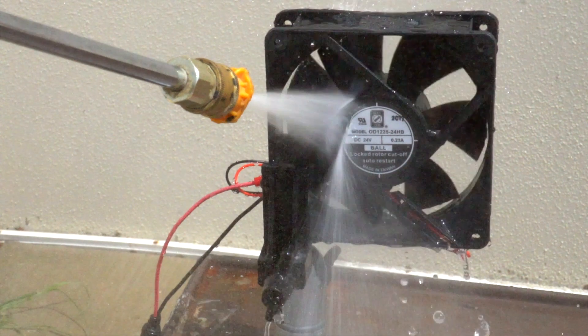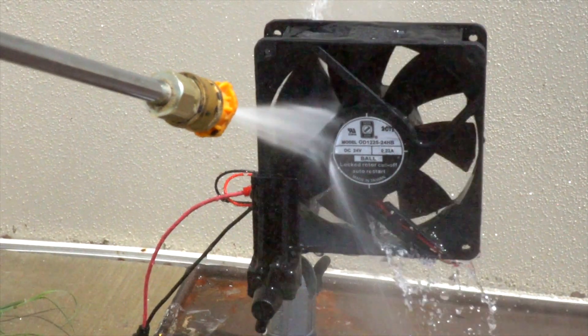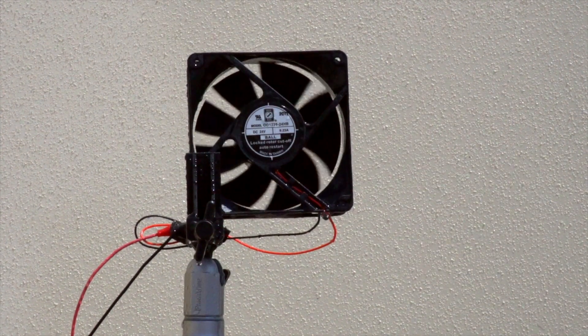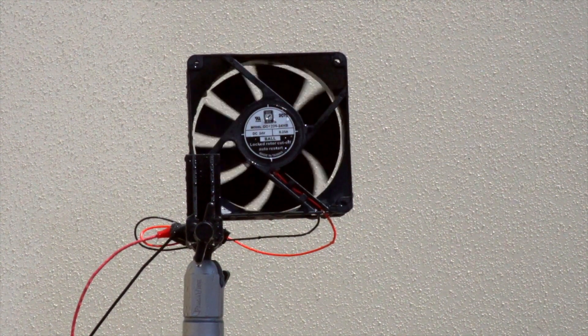These fans are ideal for applications that require regular intensive cleanings for sanitation or safety, like the food service, transportation, or medical industries. Orion Fans' IP69K fans ensure consistent, reliable service over years of cleaning and exposure to harsh environments.